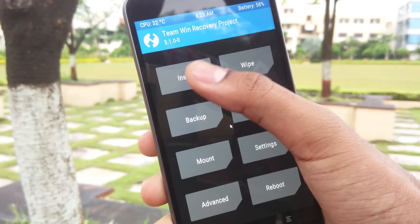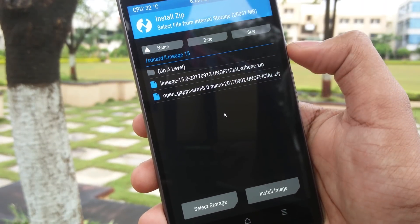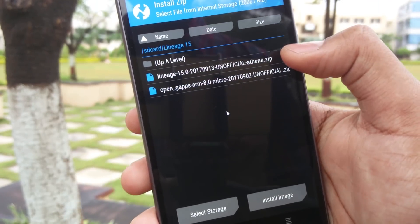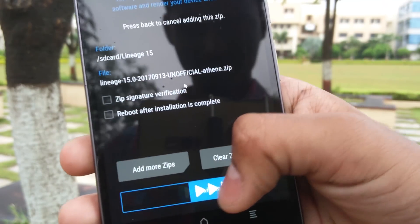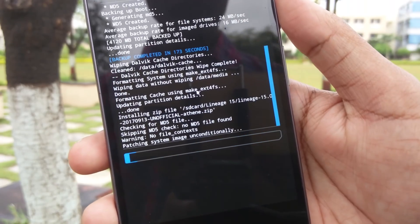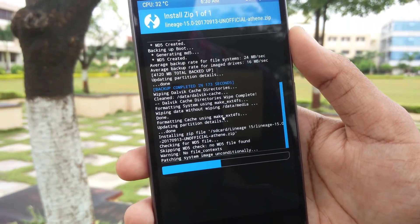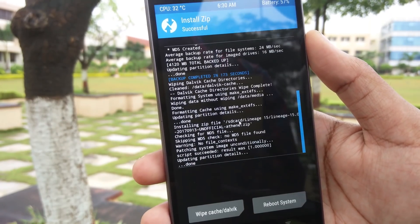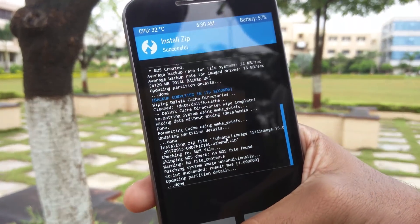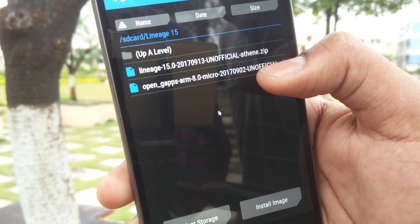Once done, go back and click on Install, select the Lineage OS 15 ROM zip file and install it. After this you'll need to install the GApps zip file as well.